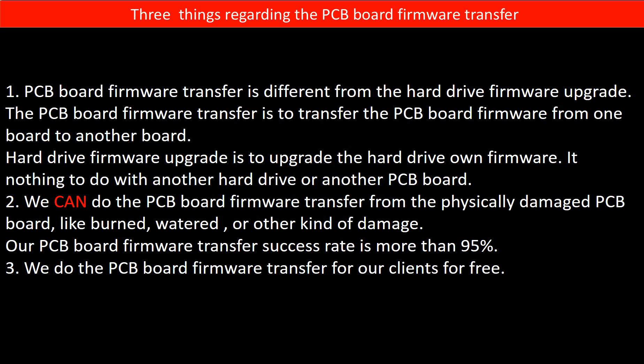Regarding the hard drive PCB board firmware transfer, we have three things to mention. First, PCB board firmware transfer is different from a hard drive firmware upgrade. The firmware transfer moves firmware from one board to another board, while a hard drive firmware upgrade updates the drive's own firmware — it has nothing to do with another hard drive or PCB board. Second, we can perform the firmware transfer even from a physically damaged PCB board, such as burned or water-damaged boards; our success rate is more than 95%. Third, we do the PCB board firmware transfer for our clients for free.